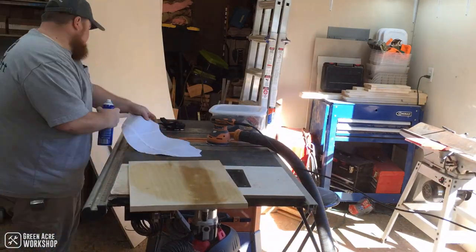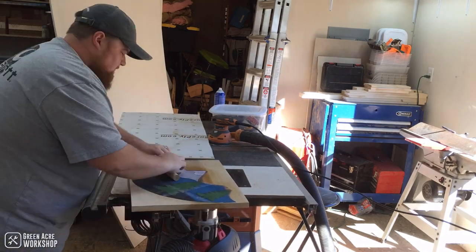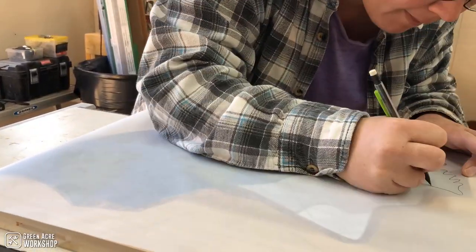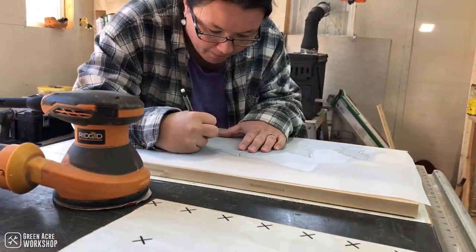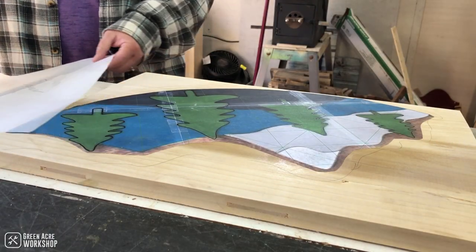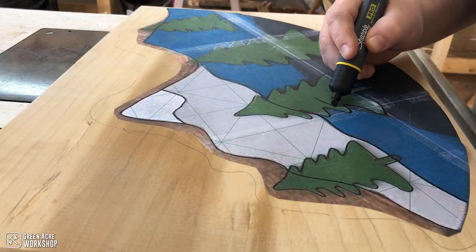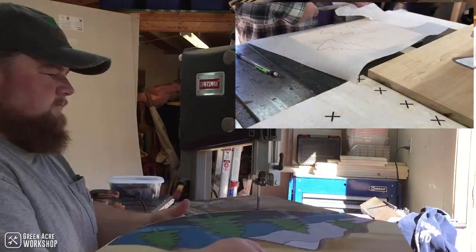I used spray adhesive to glue the paper template down to the wood, and then we traced over the trees with a dark marker. Then we laid wax paper on top of it and traced out the trees. In a sense this gives us two templates to follow — one that we can cut out for the trees and the other one we can cut out just for the mountain scene, so there are actually two layers to this project overall.